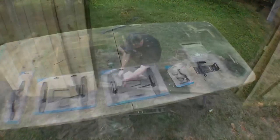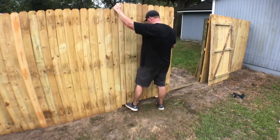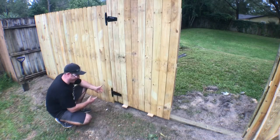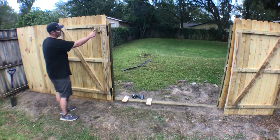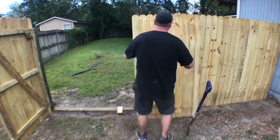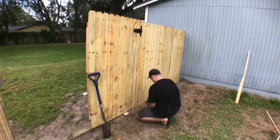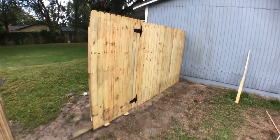Now to install the hardware. I'm taking some scrap pieces and temporarily installing them into the landscape timber. I rest the gate on those pieces — they raise the gate up to give me the clearance I need and act as a second hand to help install the hinges. I had to add a little piece of two-by-four to accommodate the screw for the hinge, then repeat the same process on the other side. Sometimes when you're working by yourself you've got to think outside the box.